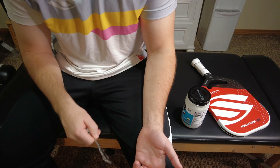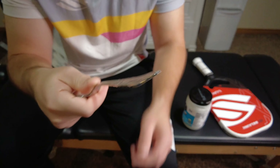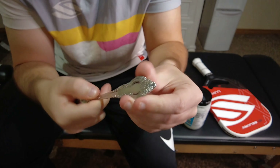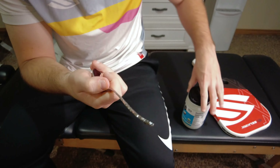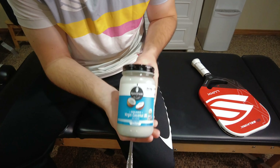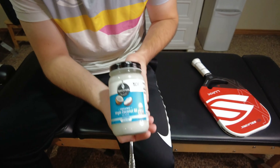First and foremost, you'll need a metal spoon. Make sure that your spoon's edge is smooth and gentle — nothing too sharp. You want it nice and dull on the end. You're also going to need some form of lubrication. I have coconut oil here, but you can use your favorite lotion, whatever you prefer.